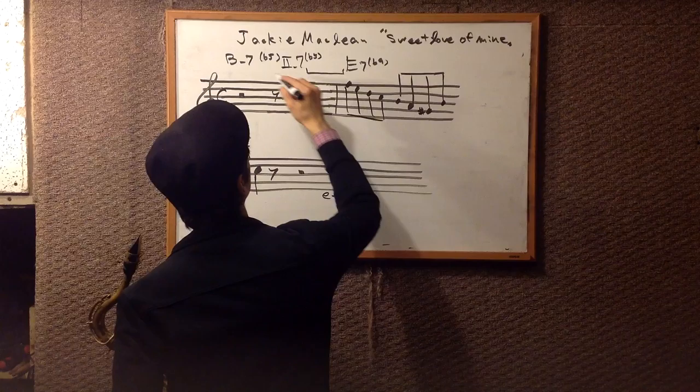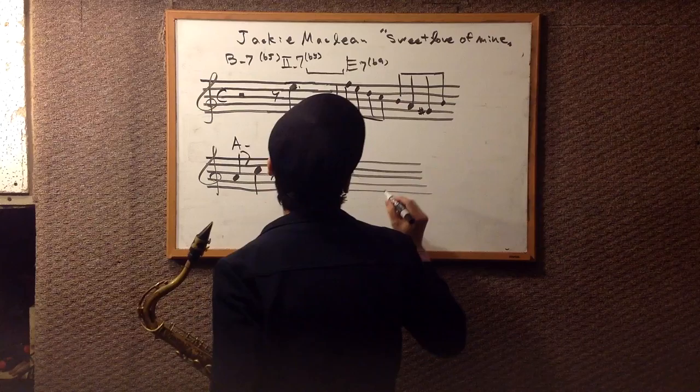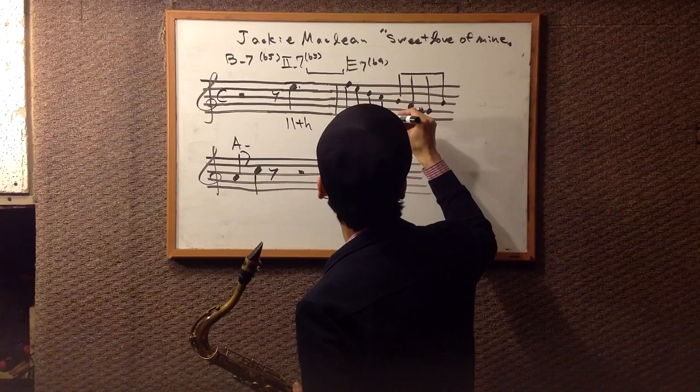So in B-7b5: this is the 11th. F is the flat 9. E is the root. E is the flat 7. And C is the flat 13.